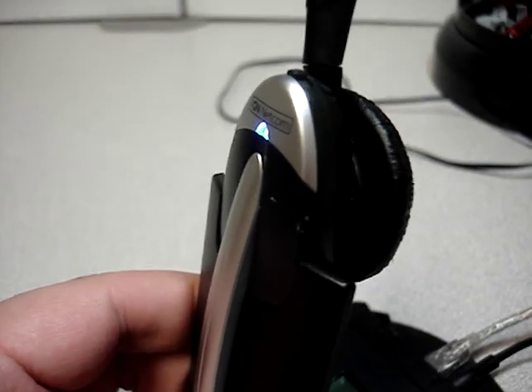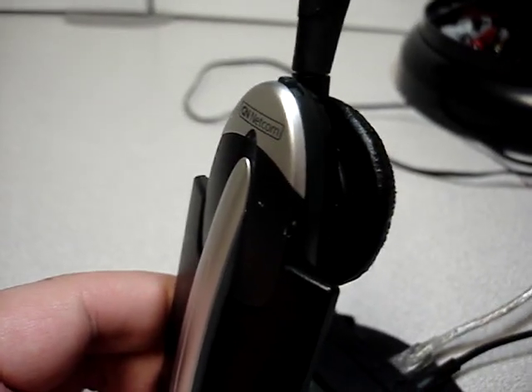At this point you will want to charge your headset overnight. If it doesn't work right away — if you plug it in and you start hearing three beeps — plug it back in like this.